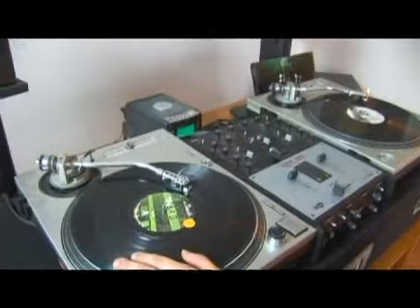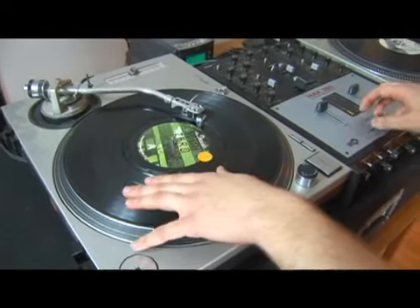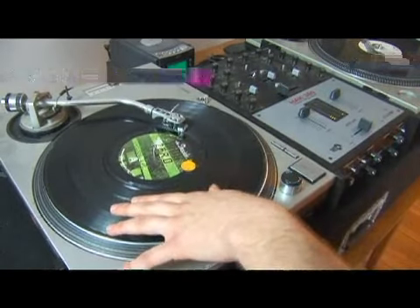So the tip-chirp scratch is just that. You have the chirp, which I know you've practiced very hard, and the tip. Putting these two together makes it easier.